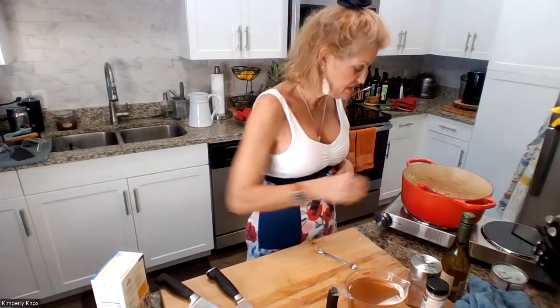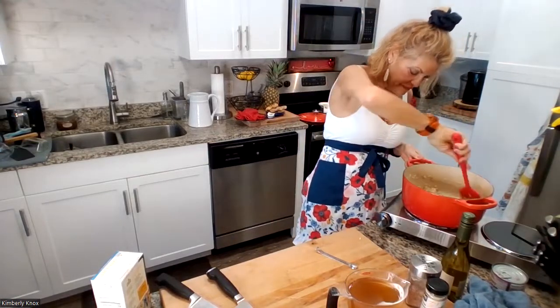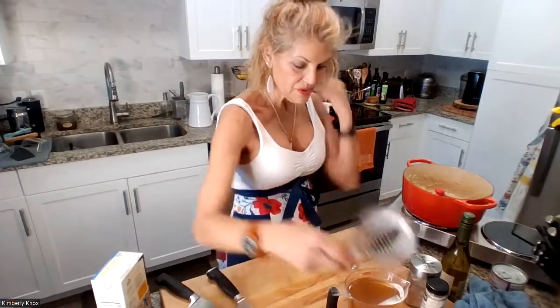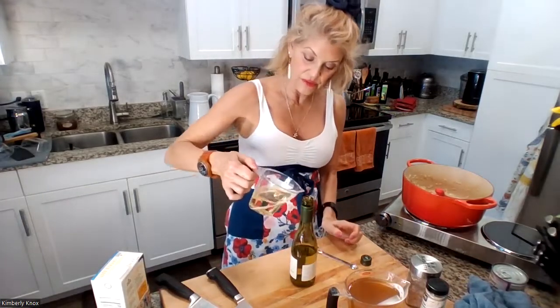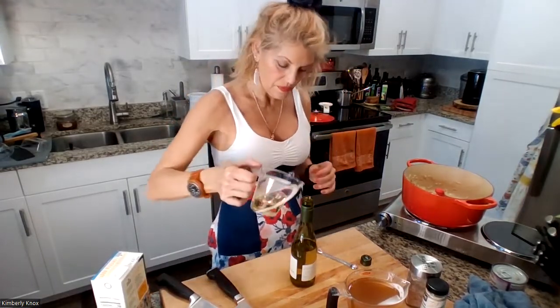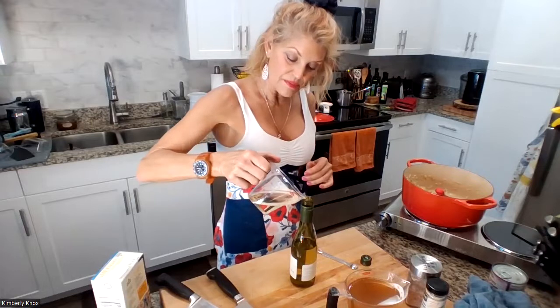We're waiting on the pumpkin to finish up. Let's measure out the wine. And if you're drinking, you can measure out a little for yourself. It only needs a quarter cup. These are liquid measures, whereas these are dry measures — when using liquid, use one of these. A third of a cup, maybe a little bit more, will be okay.